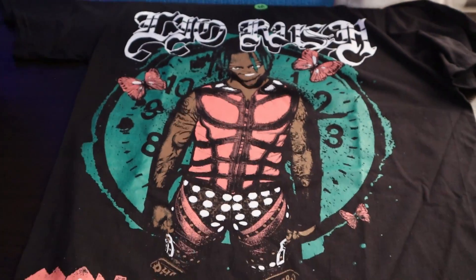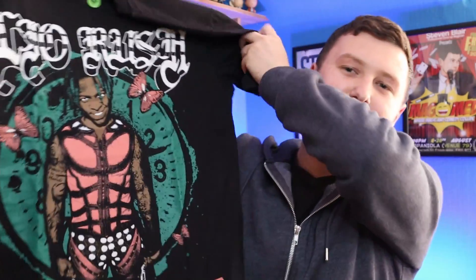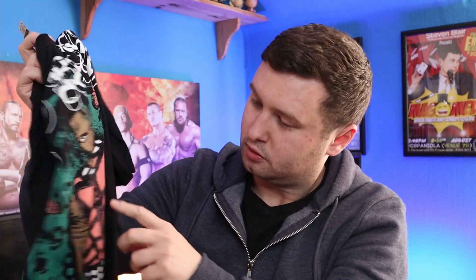The next thing — and my favourite part of WrestleCrate — is the T-shirt. This looks like it's Leo Rush. So this is a Leo Rush T-shirt and it says 'Man of the Hour.' It looks like their normal graphic design but I quite like it — I like the orange and the greens, quite complimentary. I'll probably be wearing that. And just like every other month, follow me on Instagram at Stephen Blair 1994, and at some point I'll post a selfie in the gym with it.